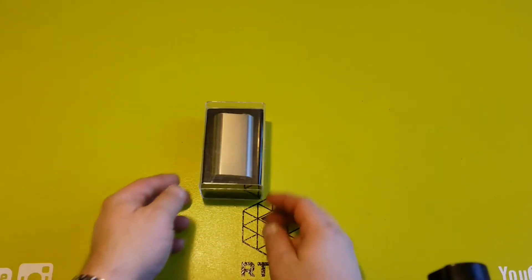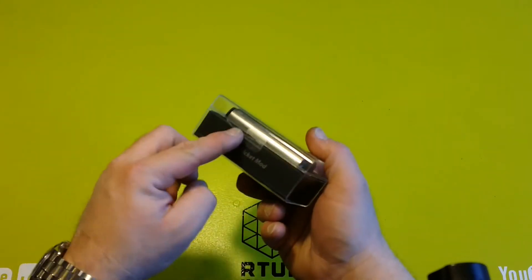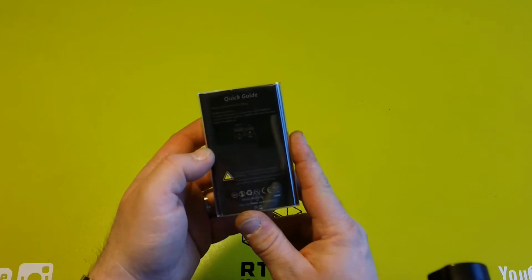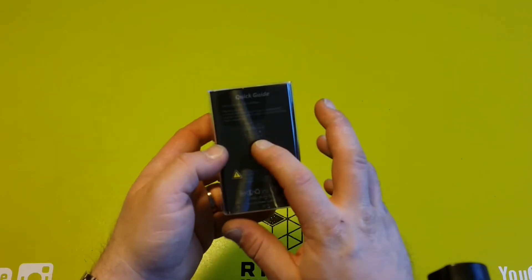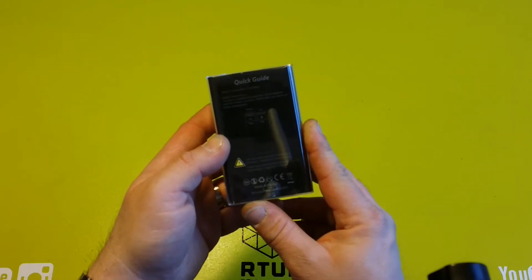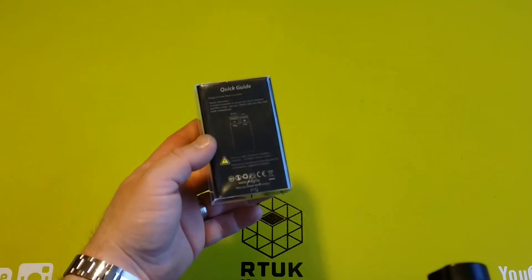So this is the box that the Noisy Cricket comes in — just a hardback plastic, Perspex box with a sticker on both sides to keep it secure. On the back it's just a quick guide: rapid assembly, fire button, two 18650 batteries. It just tells you which way to put them in — one positive facing up towards the 510 and negative facing up towards the fire button. It doesn't say anything else, which I really think it should.